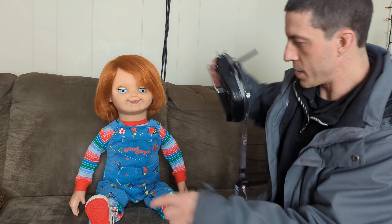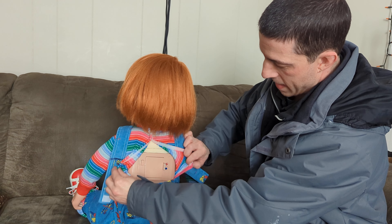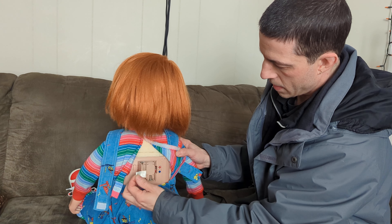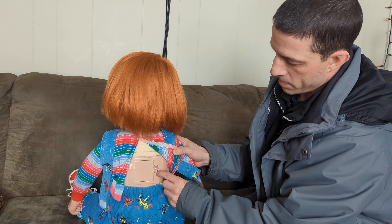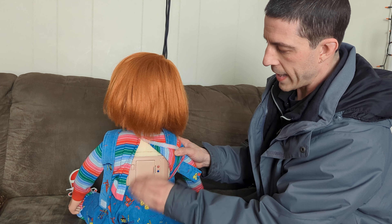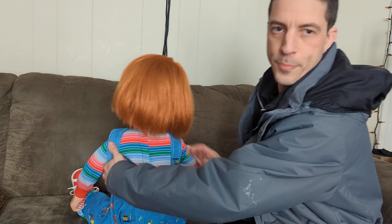Everything works automatically and it just cycles through the phrases. I also added a battery compartment in the back. When you pop that open, there's the power button which turns it on and off. These two buttons actually work but right now I don't have anything assigned to them. I was originally planning on using those to switch between phrases from different movies, but I couldn't get enough clean audio to do that — that's something I'm eventually going to work on.